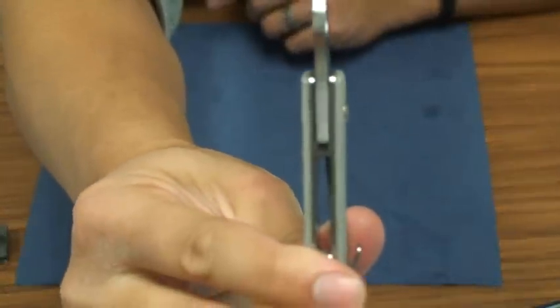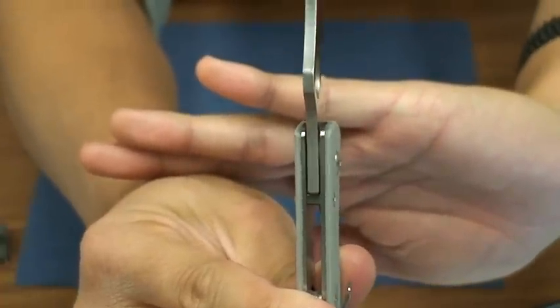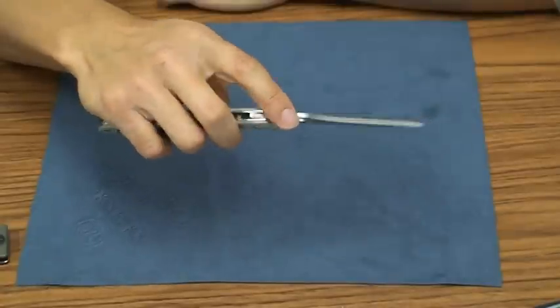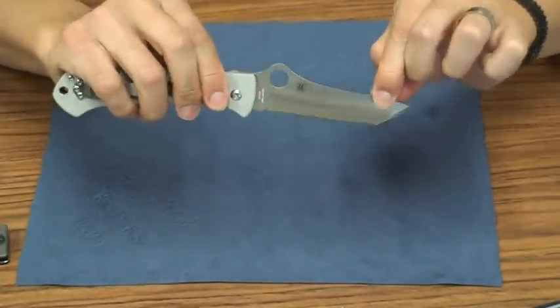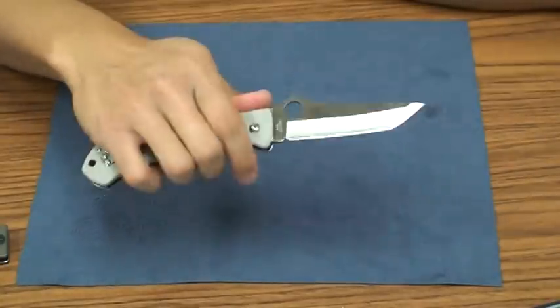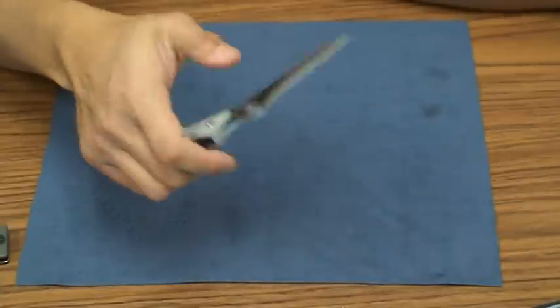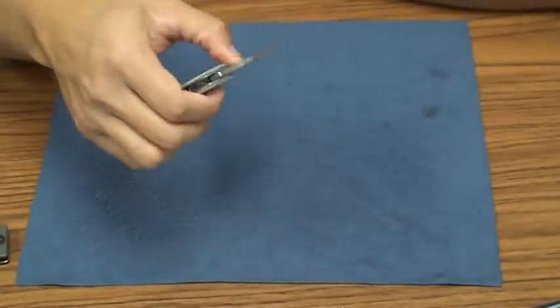Inside, you've got two Teflon washers, which makes for a very smooth opening knife. This is probably, outside of my broken-in Sebenzas, one of my smoothest opening knives, and it's super rock solid. There's no blade play or wiggle or anything. It just glides on those Teflon washers.